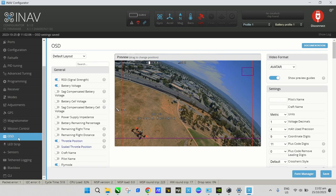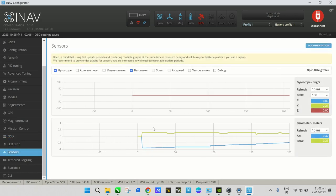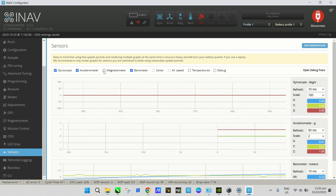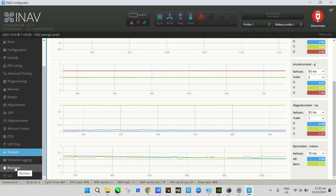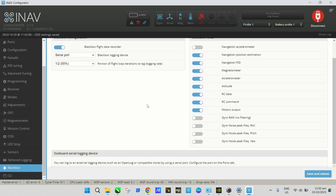Moving on — the Sensors tab shows all the sensors you have: accelerometer, magnetometer, and so on. The Black Box tab is where you configure flight log recording — we'll set that up later. The last tab is the CLI page for more advanced programming.